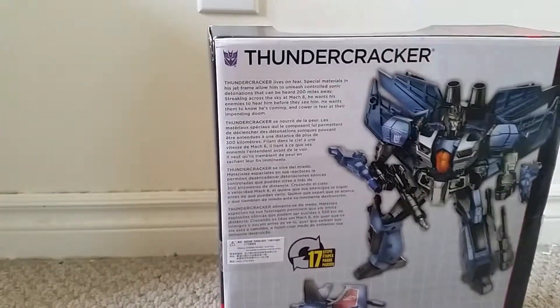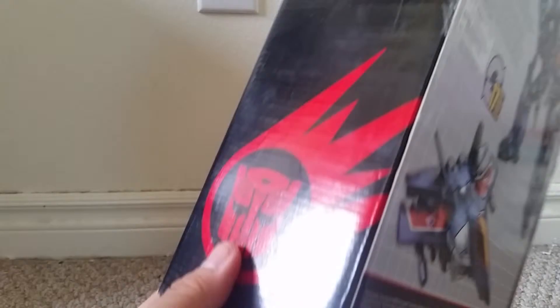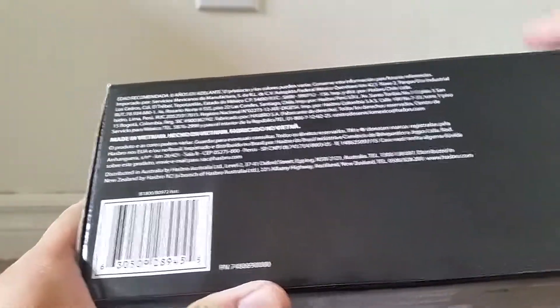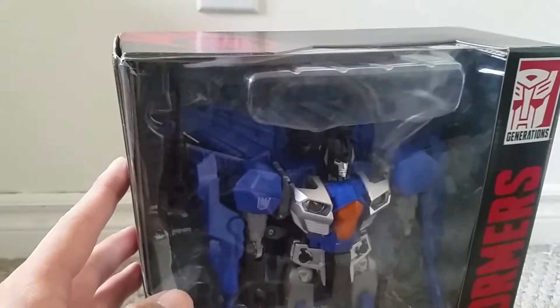And on the back we see a bio for Thundercracker, and also a picture of Thundercracker in his robot mode and his jet mode. On the side we see a nice picture of the Autobot symbol and a meteor, which is something we've seen before on Age of Extinction movie action figures. And on the back we see a bunch of details about this toy, which I don't think I need to go through right now. And again we see the meteor symbol on top.